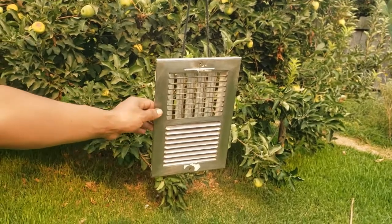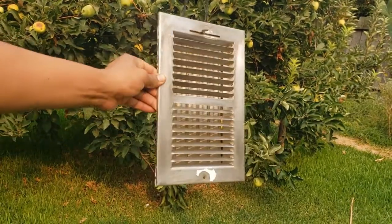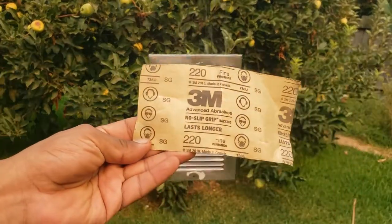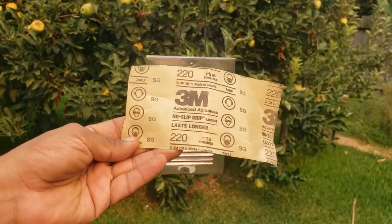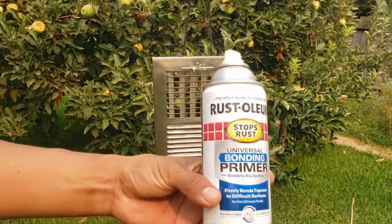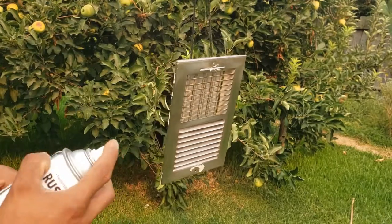After five hours of baking in the sun, the vinegar loosened paint and removed all rust. I washed it and scuffed it with 220 grit sandpaper. Now we follow the same spraying process as before: primer, color, then crystal clear enamel.